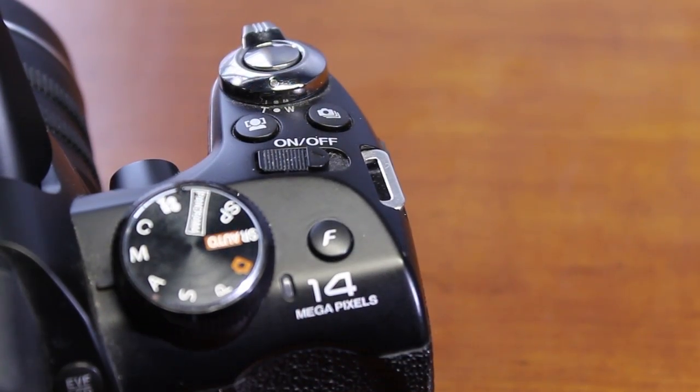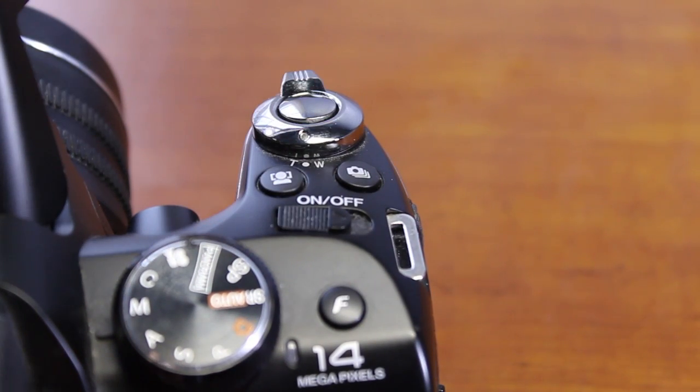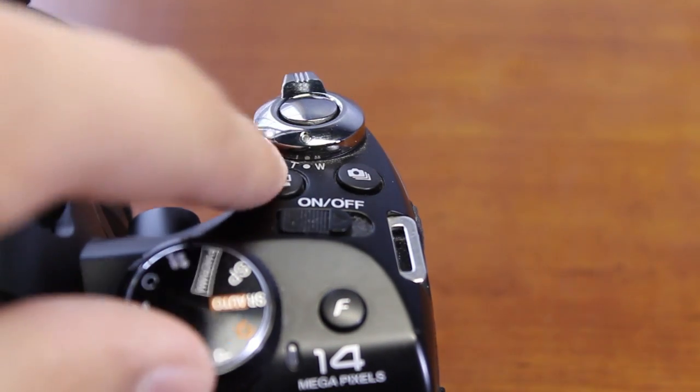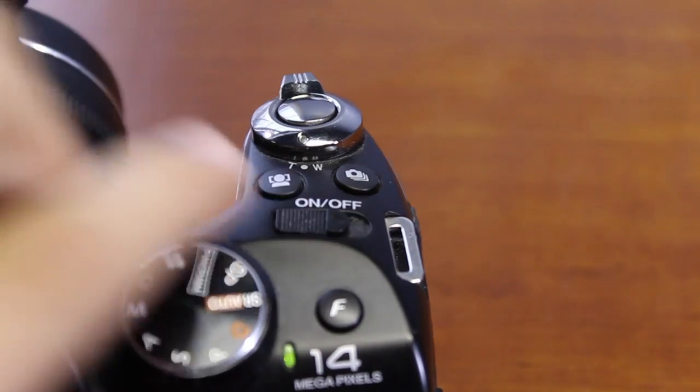On this side of the camera you get the on/off switch, and on the front shutter button you get your zoom in and zoom back out. These zoom features are very good. You also get a face recognition button and a continuous shooting button, which is how you activate continuous shooting.